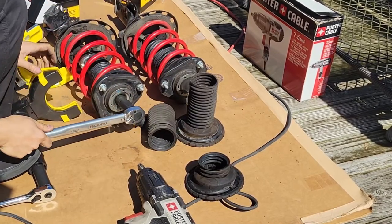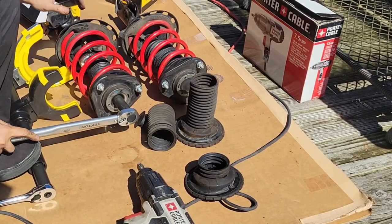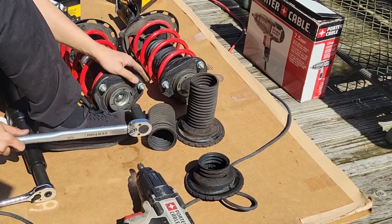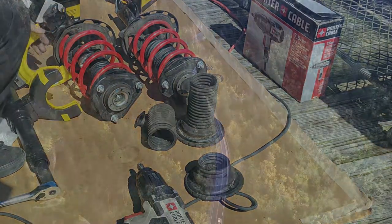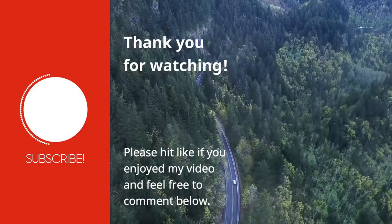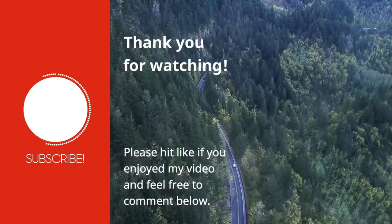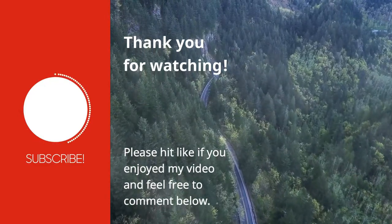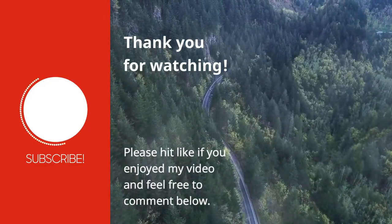This entire process was so much faster using this new spring compressor, literally only taking a few minutes to compress and decompress. I'll put a link to it in the video description below. Thank you Vever for sending it out for me to review, and to my viewers out there, if you haven't hit subscribe to my channel yet, please do so now. And as always, thank you for watching. I'll see you next week.